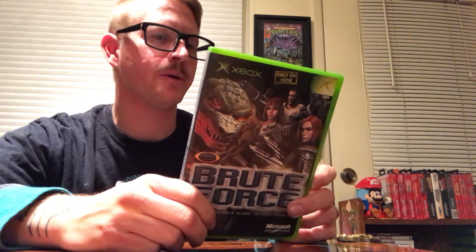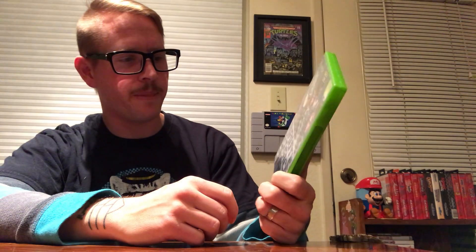I definitely remember playing Brute Force with my buddies — it was like TimeSplitters meets Halo. I get a little emotional about it because I remember playing this with a buddy of mine who passed away, as well as Halo 1 and 2. We played it when we wanted something a little less involved than Halo — a little more relaxed. I vaguely remember how it works, but I know it's co-op up to four players. Looking forward to playing this again.